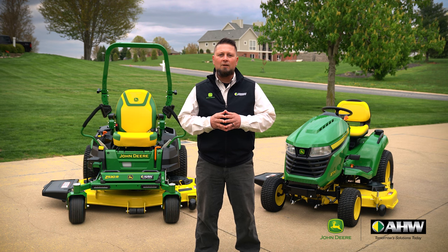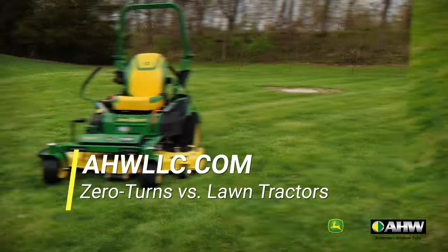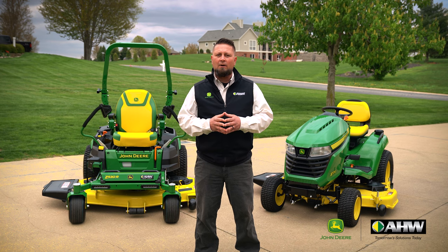Again, I'm Pete Farm from AHW. Thanks for hanging out with me today and talking about the differences between the John Deere tractor-style riding lawnmower versus the zero-turn riding lawnmower. I hope this video helped you decide between these two machines, but if you have any other questions, feel free to visit any of our Illinois or Indiana locations. And remember, AHW is always here when there's work to be done.